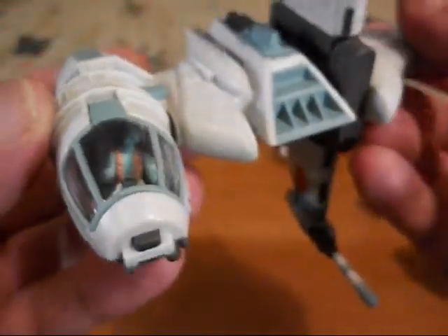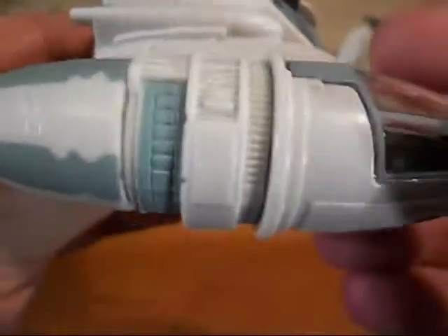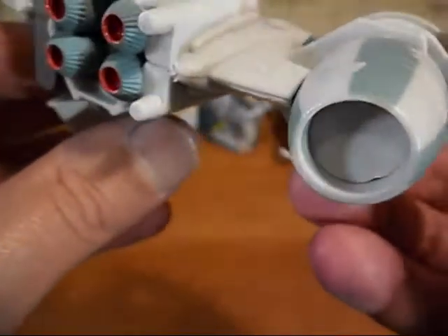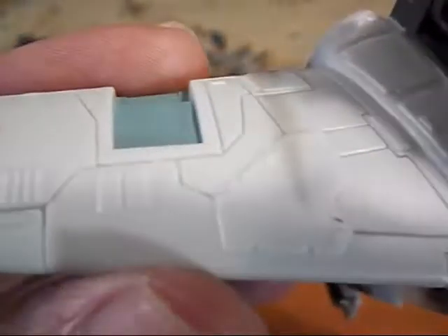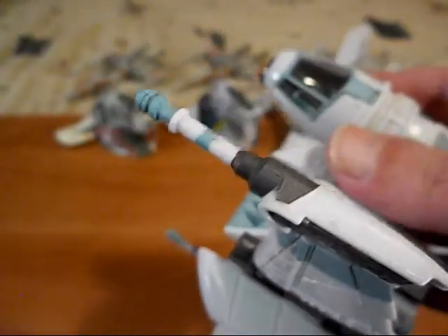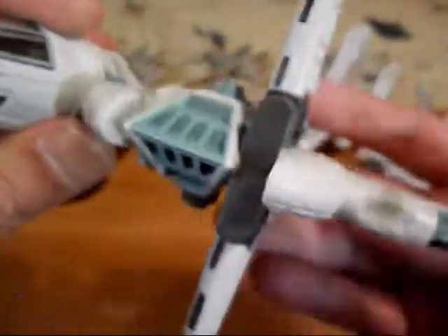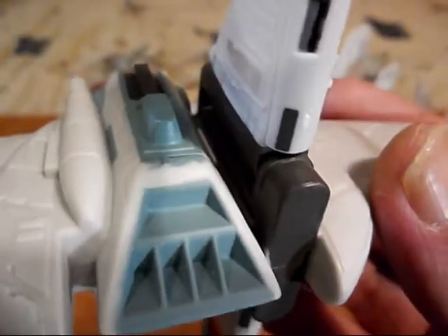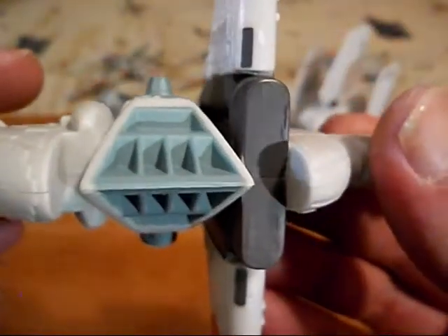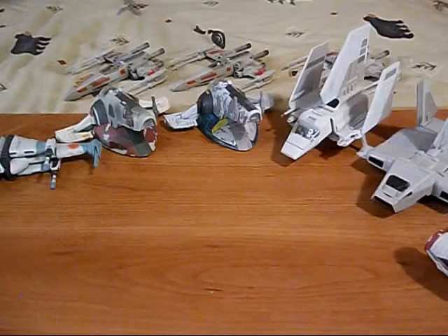It's a nice feature. We have the usual molded detail and painted detail — we've got the engines and blaster cannons on this one. Let's have a look at the front.